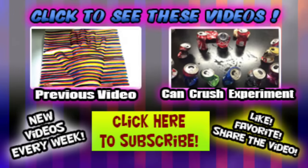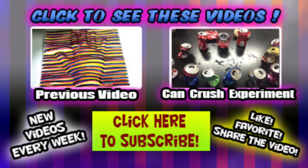And as always, thanks for watching, please subscribe, and I will see you next time.